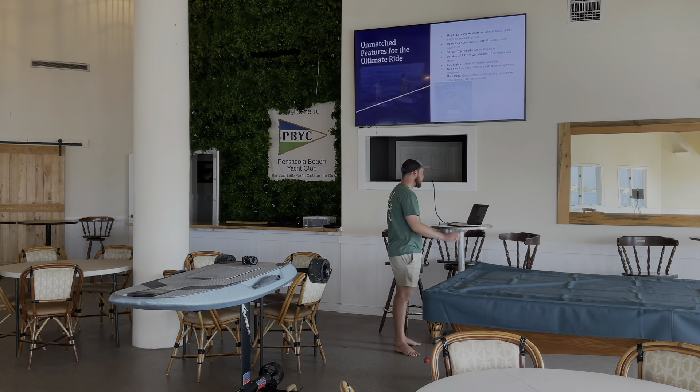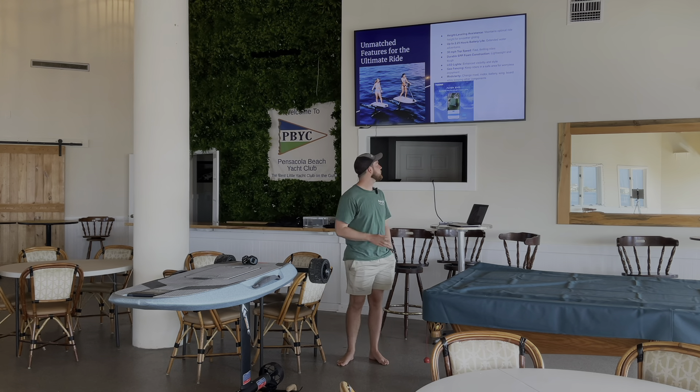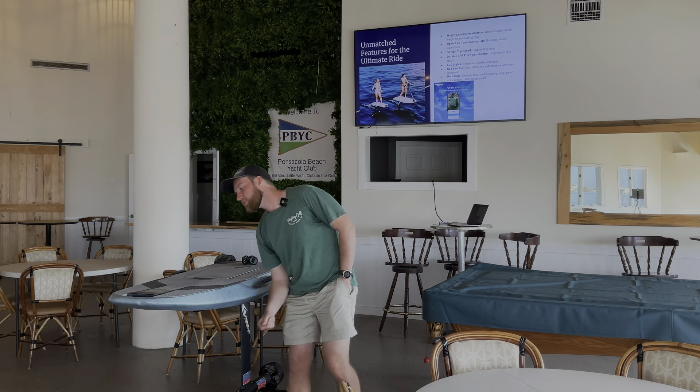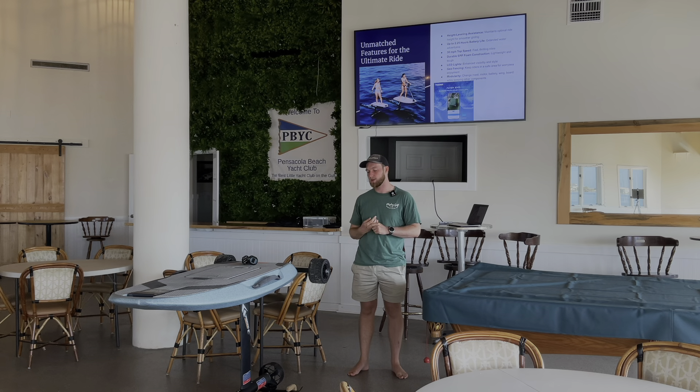One of the unique features about the Waydo Evo is the height leveling assistance. In the nose of the board, right at the front underneath, there are sensors which measure the distance between the board and the water. One of the things you have to worry about with foiling is if you go too high and the foil comes out of the water, it's not going to be holding you up anymore. The height leveling assistance takes throttle away when you start to get too high, leveling you back down to a safe riding height. Same thing if you go too low — it gives you a bit more throttle and pops you back up, making it super easy for beginners.